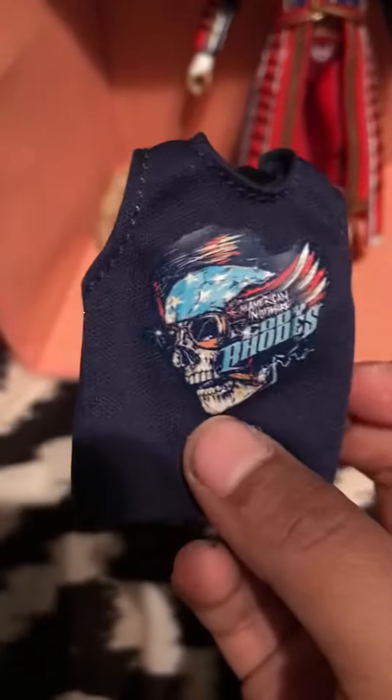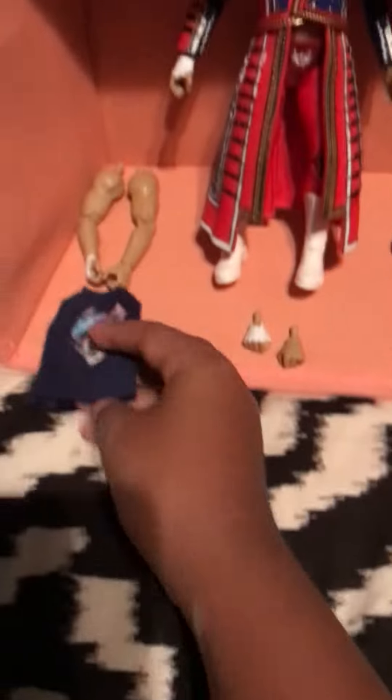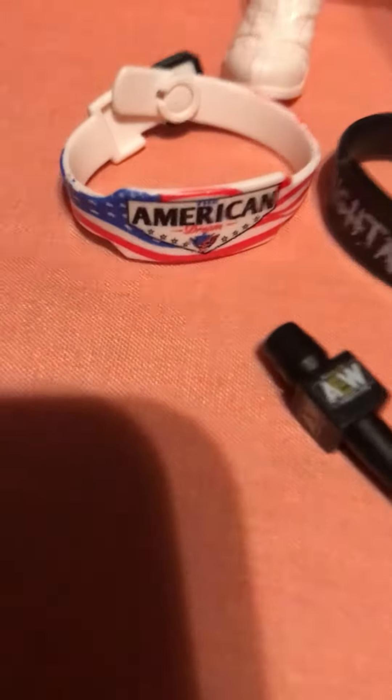And now let's look. Oh my god. So we get like a little sweater, like a little shirt. And then we get some hands right here. Then we get two headstands. Then we get a microphone. Then we get the American and then another one. Also we have another one to switch the hand.